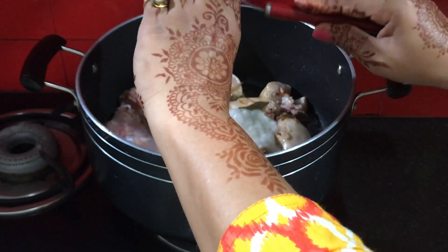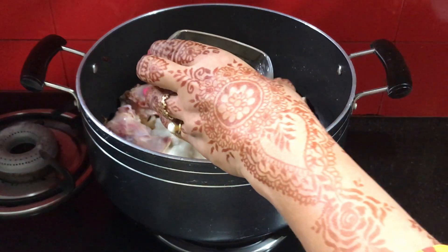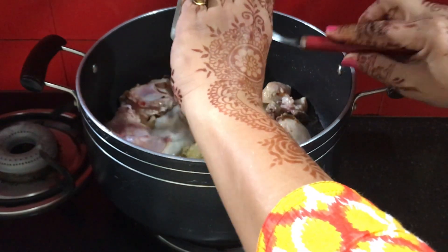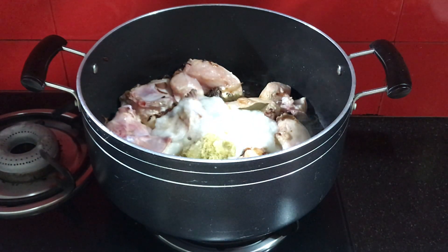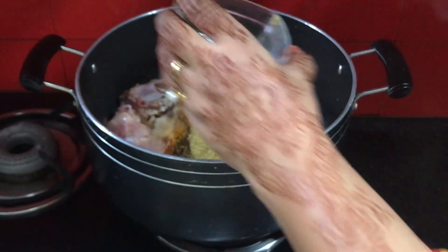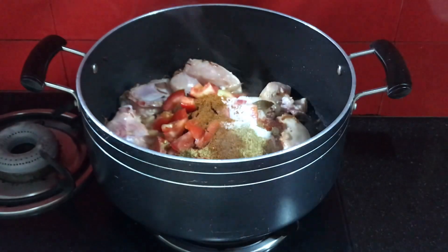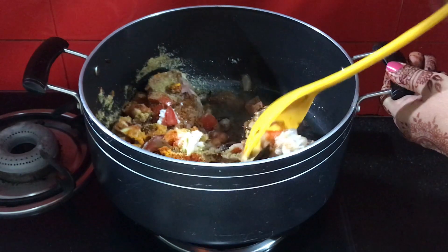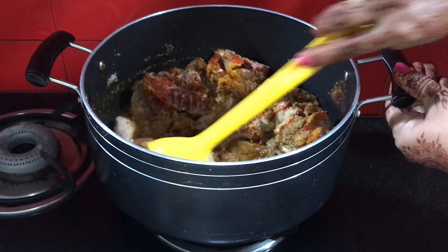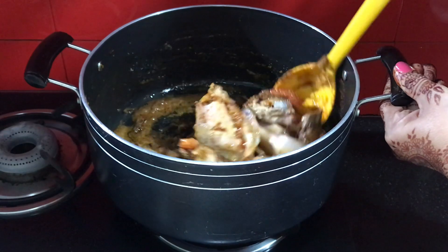Now I have added the onion paste. I will add all the spices to it and mix it well.